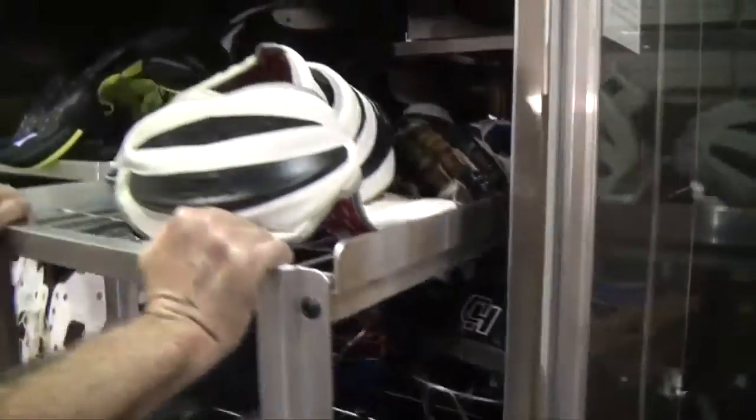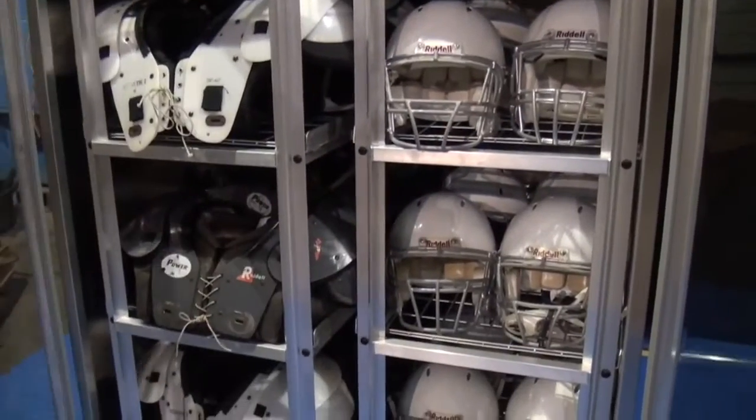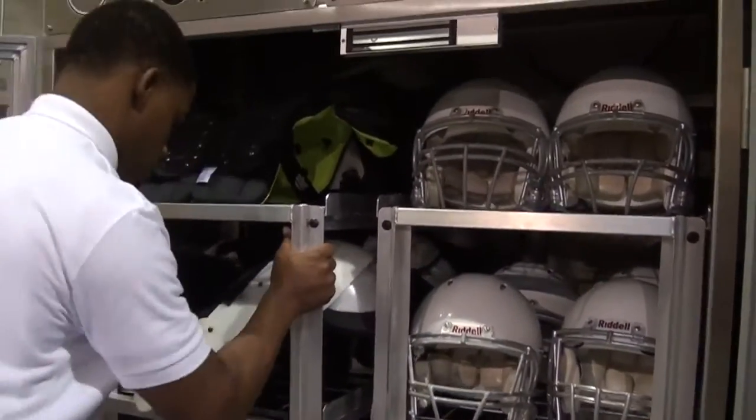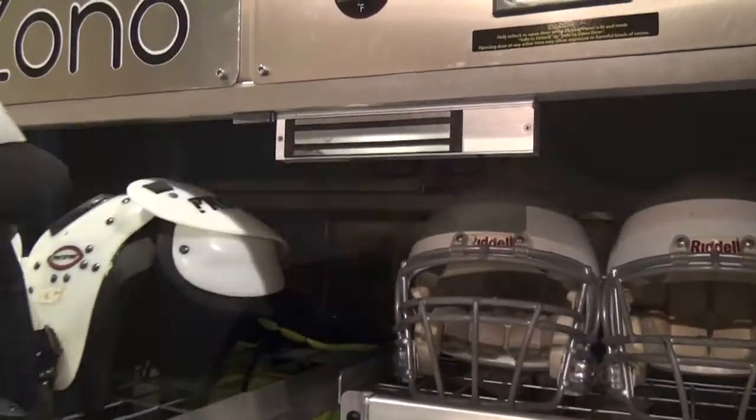Each cycle takes 30 minutes. At the end of 30 minutes you know it's safe to open the door, take things out, and the Zono can sanitize a lot of stuff. Our standard model for sports sanitizes up to 96 helmets or 44 sets of shoulder pads in one 30-minute cycle.